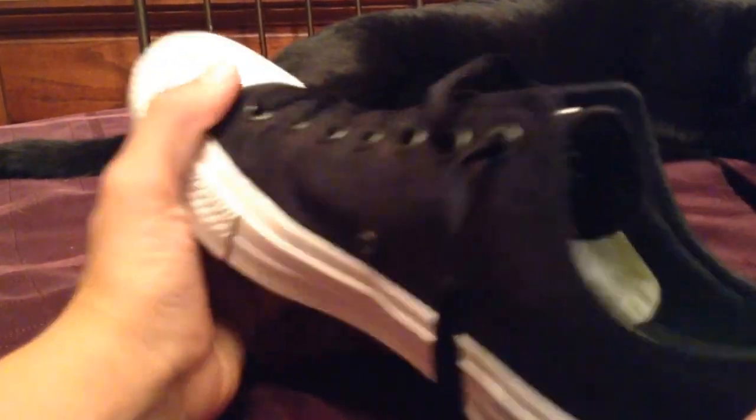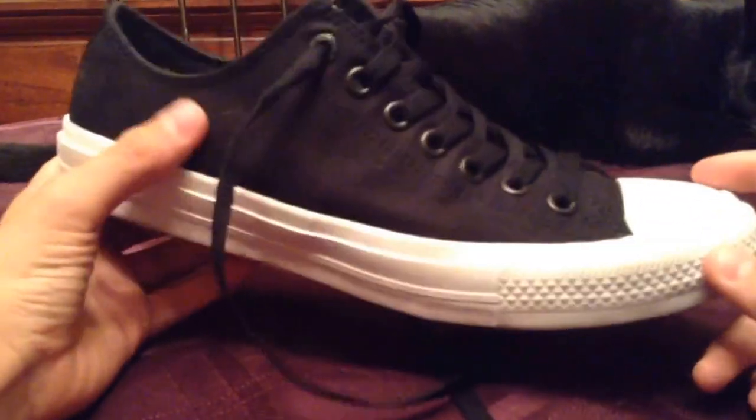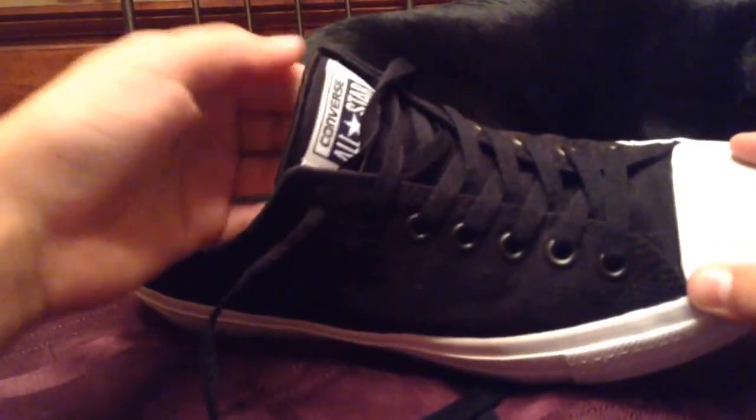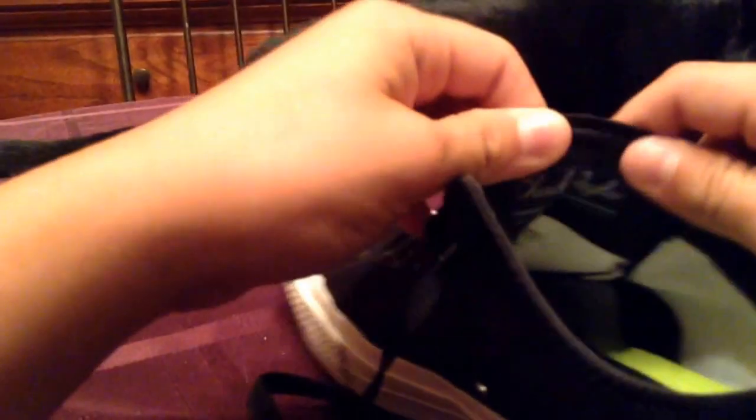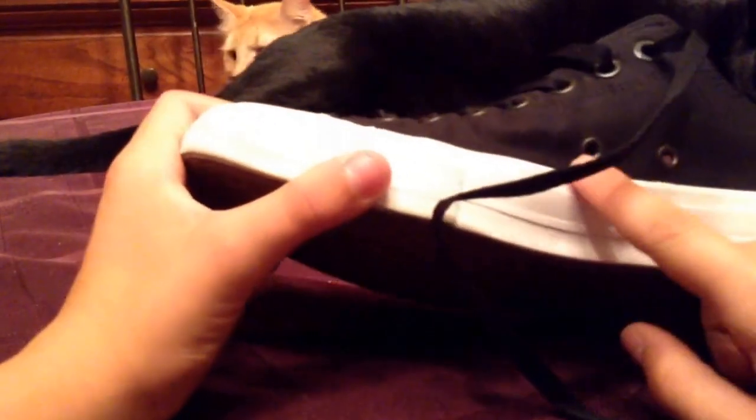It has this new canvas material that's black, and it's very white right here. It feels like a running shoe. The laces feel like a running shoe since it's owned by Nike. This is very breathable — it has air ducts and lace holes.